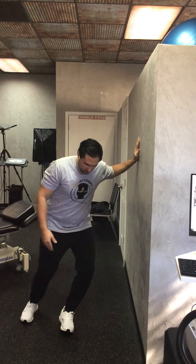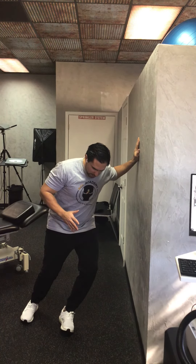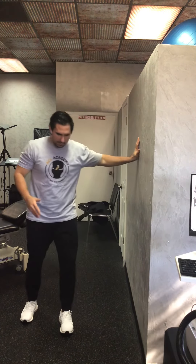Come down, both knees bend, shift your weight, put the pressure to the side. Hold for a few seconds and then come out of it.